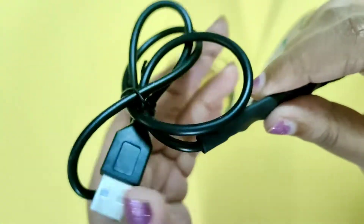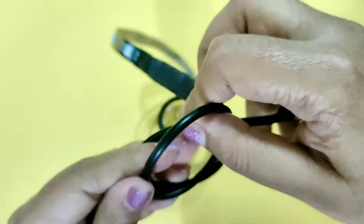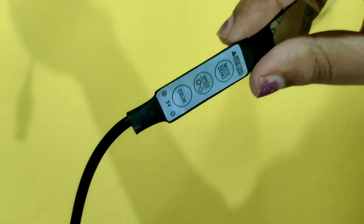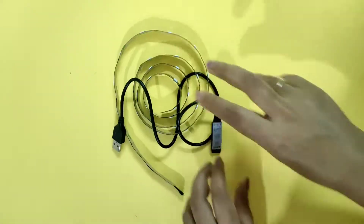It can work on your charger, laptops, TVs — anything. It's very nice; I really like the quality and the colors. There are 20 different colors as mentioned, and 21 lighting modes that you can use. I'll leave the link to this in the description box — if you like, you can check it out.